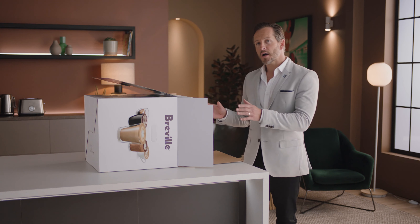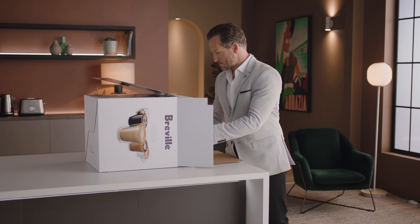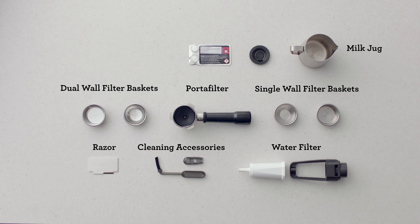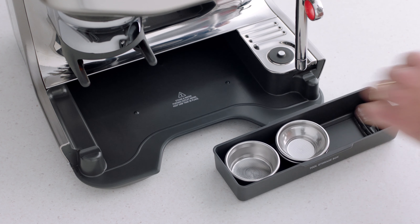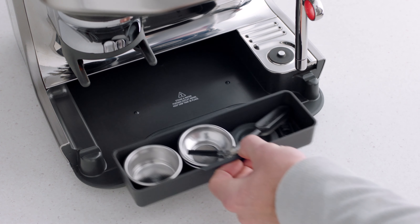Let's unbox the Barista Touch Impress and take a look at the various included parts. Lay the box on its side and use the flap to slide the machine out. You'll find a set of accessories that all have a part to play. You'll also find a useful tray that can be used to store accessories such as filter baskets, burr brush, or cleaning tools.